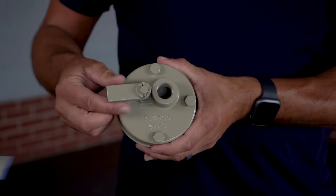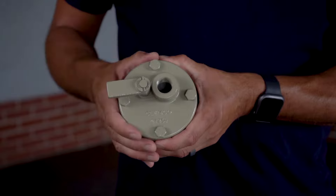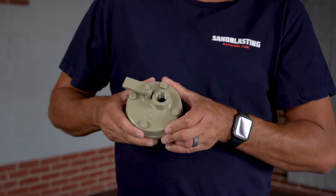Hi guys, John here with sandblastingmachines.com with another item off the shelf. Today I want to talk to you about the Clemco manual sand valve. The Clemco manual sand valve, or MSV, is designed to be put on both half cubic foot and one cubic foot blast machines with half inch piping.